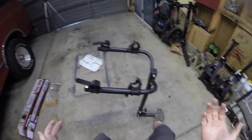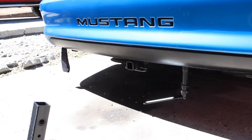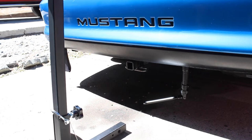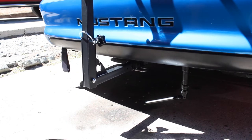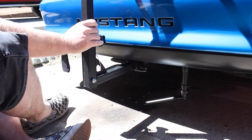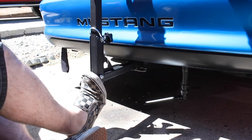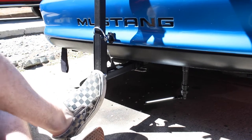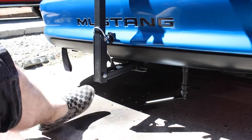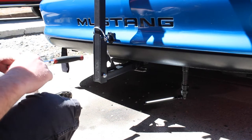Out to the Mustang — that's what we're putting the rack on today. Sorry about the wind noise. I've got an inch and a quarter receiver, so we're just going to slide the rack right in there. That is going to be perfect. Got the hitch in there, and now we need our hitch pin bolt — this is a 19-millimeter, so you'll need a 19mm socket or a big adjustable wrench.